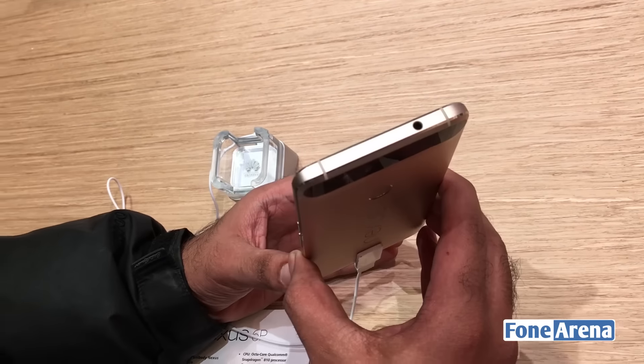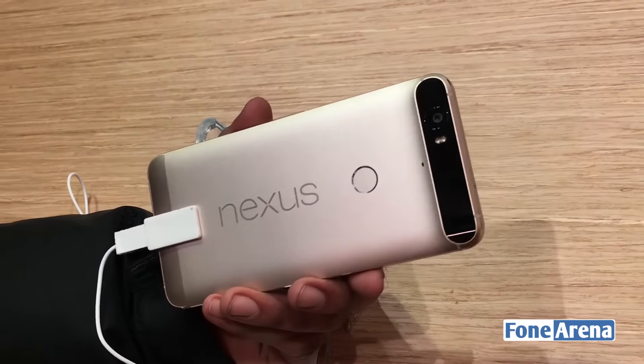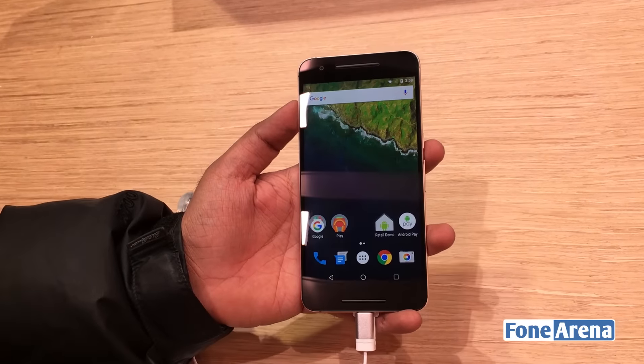Here's the device itself, all around. We have the metallic back, the Nexus 6P, and the fingerprint sensor. It's powered by a Qualcomm Snapdragon 810 processor and running Android Marshmallow — I think there's already an update for the device.